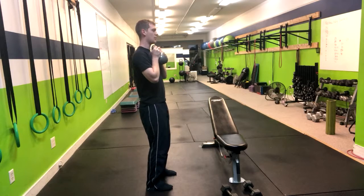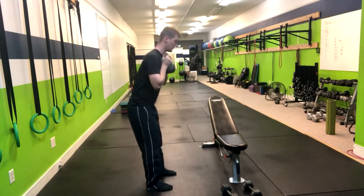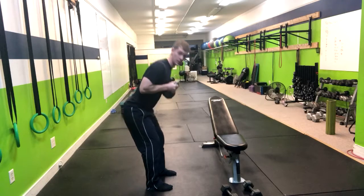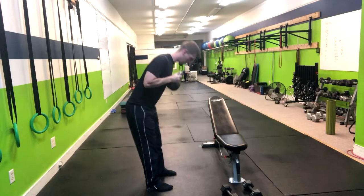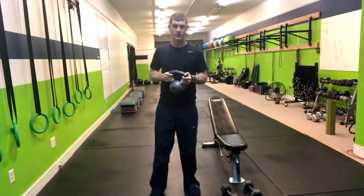In the hinge movement, we want to start with soft knees, then cue our members to stick their butt to the back wall behind them. Soft knees, butt to the back wall — excellent. Until you feel that stretch in the hamstrings, squeeze the butt and stand up as tall as you can. Repeat that motion, and that's how you do a kettlebell good morning.